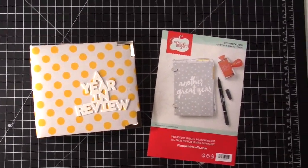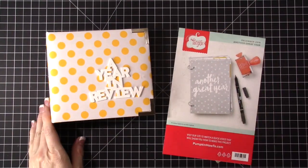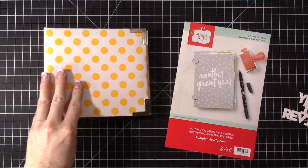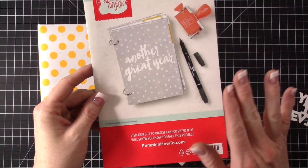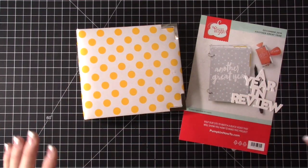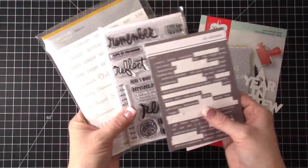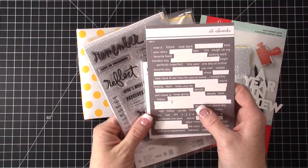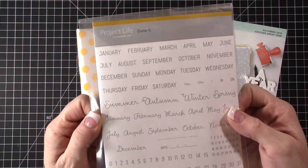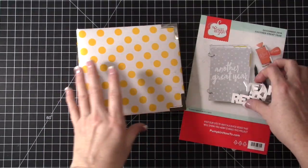Hey everybody, I am back to show you what I ended up doing with my Paper Pumpkin kit. The footage you saw right before was just me showing you the Paper Pumpkin kit and kind of explaining that I was going to do something different with it. So let me share with you what I did. The Paper Pumpkin kit this month has been my favorite — I love it — and immediately I knew what I wanted to do. I used some of the product from the other kit I subscribed to. I used the stamp set a ton, and I also pulled out my Date It stamp from Stampin' Up for the months. So let me dive in and show you what I did.